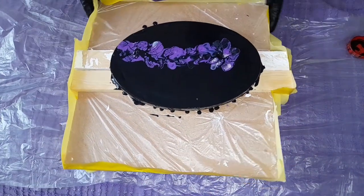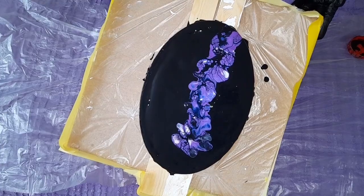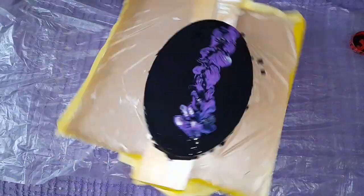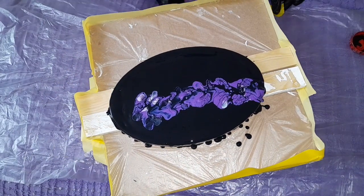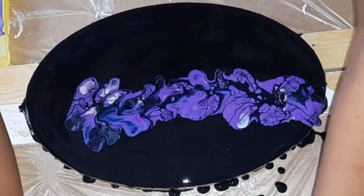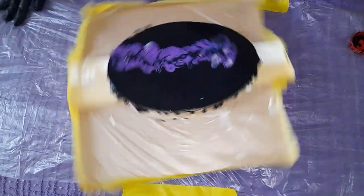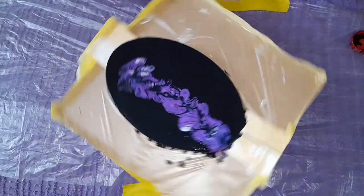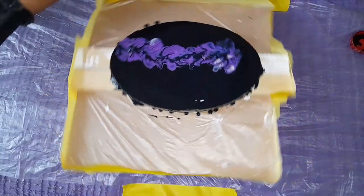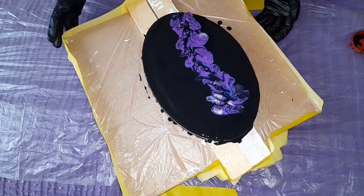Oh my god, let's just spin this! Let's spin this — oh, I love it! I have to set up my place where I paint, and I have to be honest, I got lazy. But I can't stop, so let's just spin it again. This is beautiful.